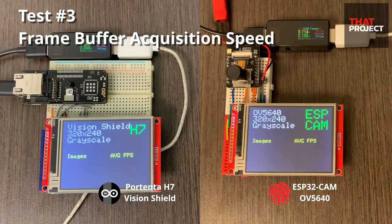This test is about the acquisition speed of images. On the left side of each screen you will see the number of images acquired so far, and on the right side, how many frame buffers can be obtained per second with the time taken to acquire one image. This test is really just measuring how fast you can fetch the frame buffer from the camera module.